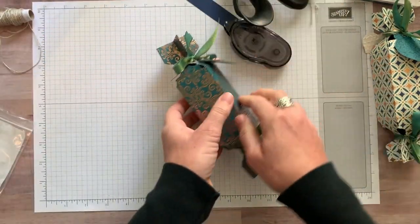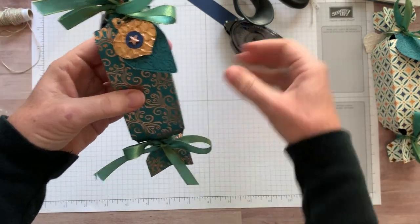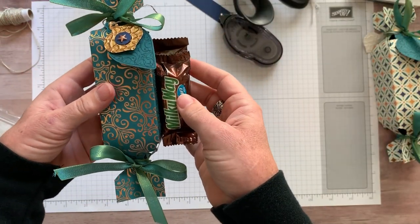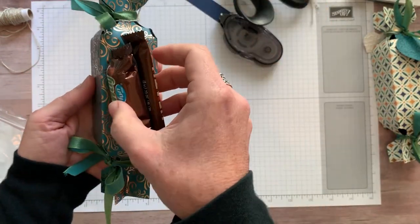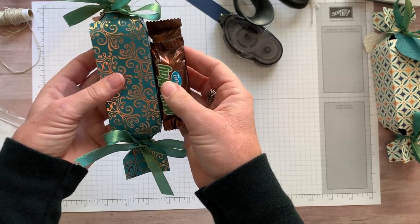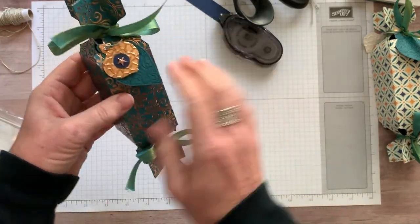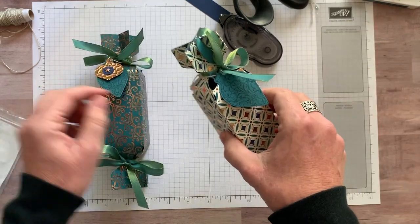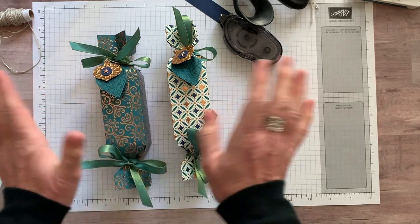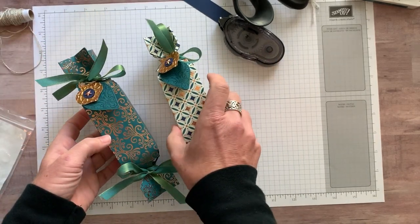Look at that — isn't that gorgeous? I forgot to show you — I put some little candies inside. Before I tied up one of the ends I slipped in a couple, because they fit perfectly right in there. The colors of the packaging work really well with the colors on our little cracker box. I think I like them both — the Pretty Peacock foil paper and the ribbon together look amazing.